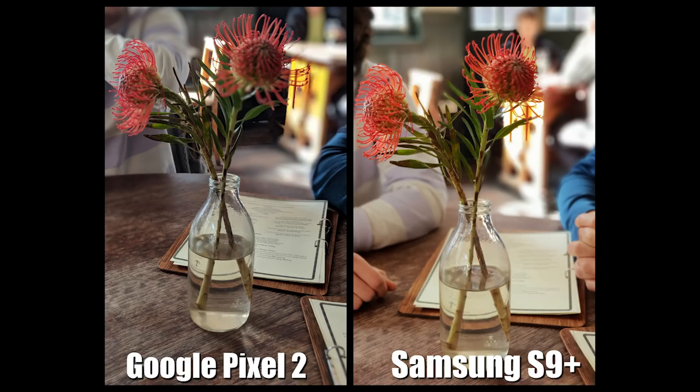Okay guys, so this first picture I've taken is of a flower in a glass jar. Now you can see from the Google Pixel 2 it does give a little bit of a blurry effect on the bottom side of the flower on the right, but overall I don't think it's completely blurred the background — you can see the menu behind the glass jar is still readable. If you look at the Samsung S9 Plus, you can see it's completely blurred everything outside of the flower, including the menu. I'll give this a win for the Samsung S9 Plus.